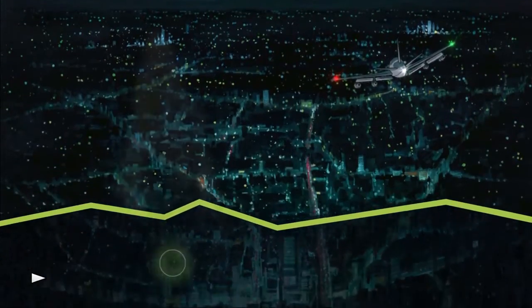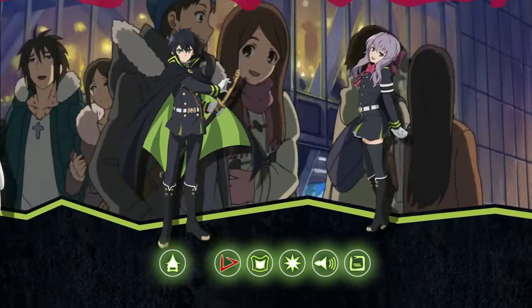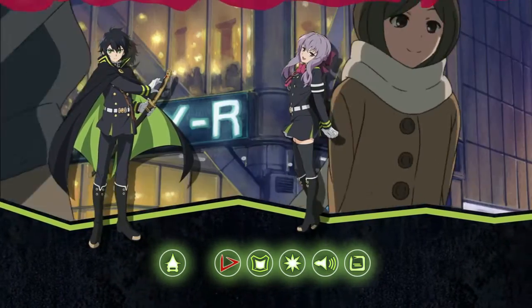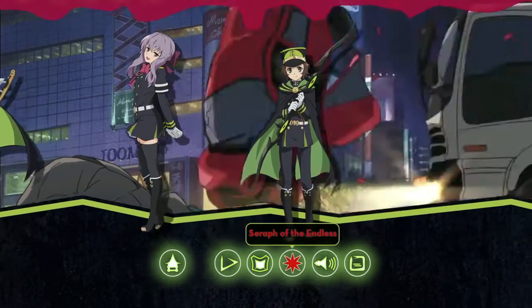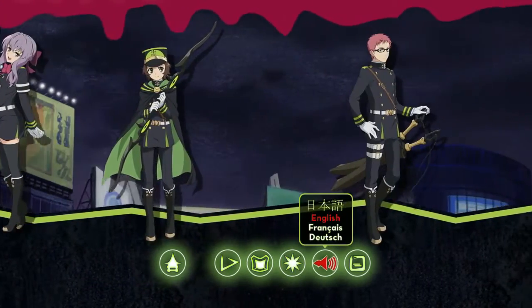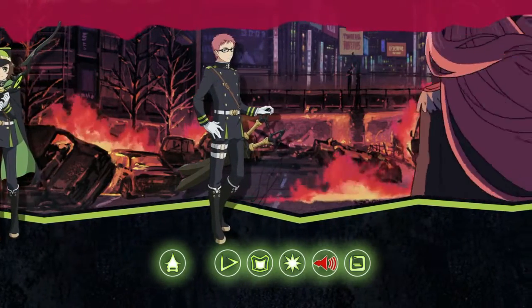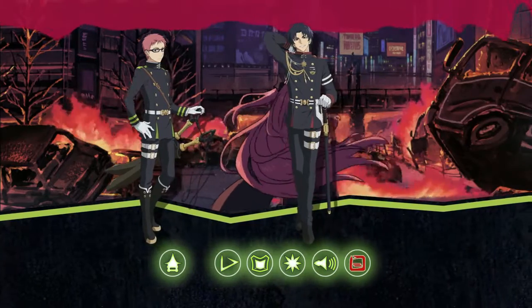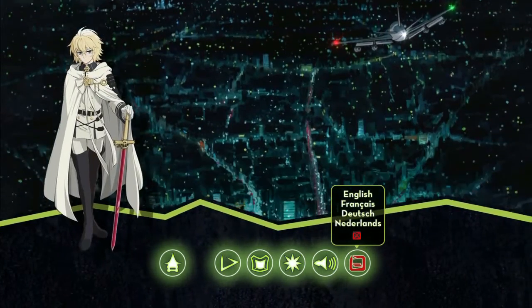Disc 2 is just like the first disc — you're welcomed with the audio format choice before getting to the main menu, so we'll go ahead and select English. The main menu is pretty much exactly the same as Disc 1. The home button takes you back to the audio menu, Play All is highlighted, and the episodes section has episodes 7 through 12, bringing this half-season set to its conclusion. The bonus features button includes the bonus episode 'Seraph of the Endless'. The audio format options are again Japanese, English, French, and German, presented in their native language formats.